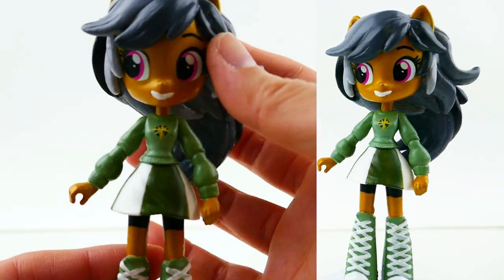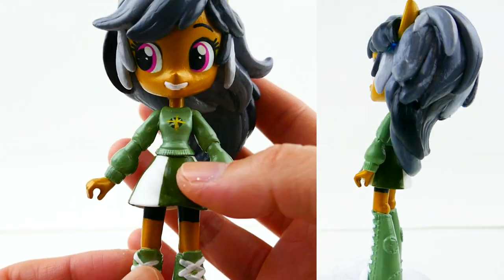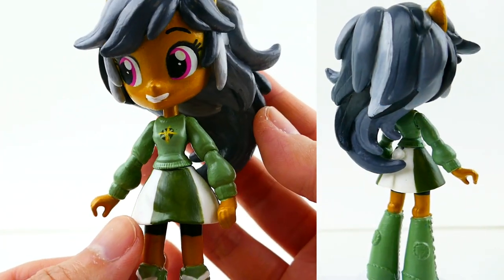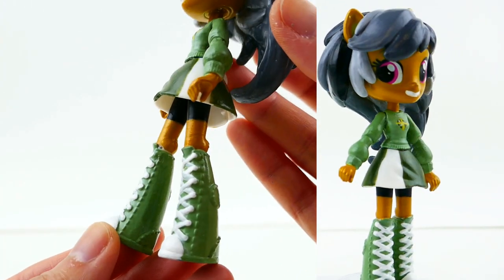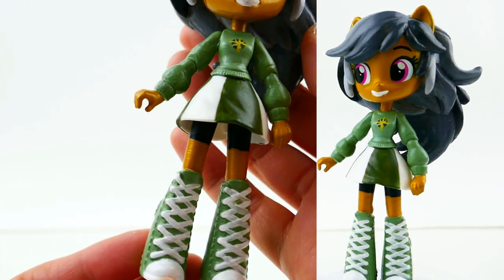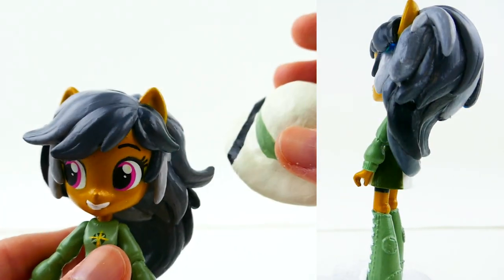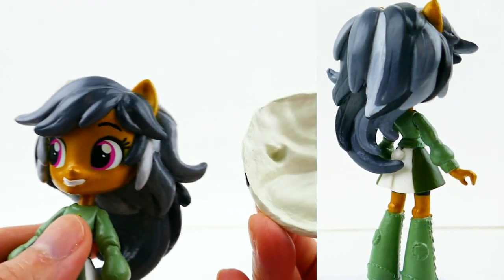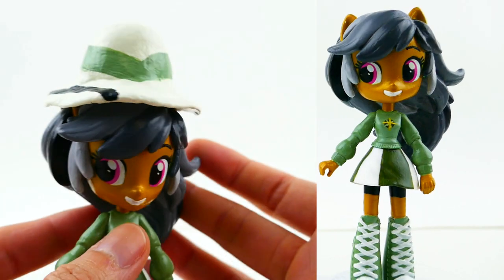Her outfit is mostly green — her sweater is a lighter green, her skirt is white with dark green stripes, she's wearing black tights, and a pair of green shoes with white laces. Of course, here is her hat, which came out pretty cute. She can wear it with little ear holes for her pony ears.